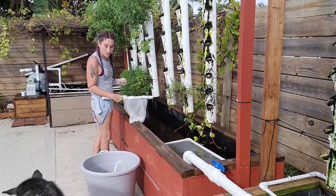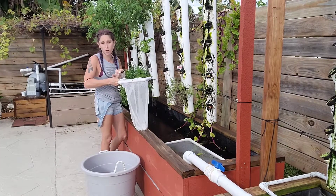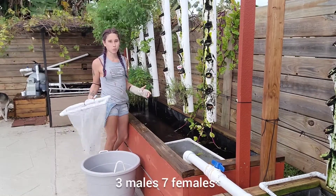I'm going to be adding about 10 tilapia and maybe a few swordtails. You want to make sure that you have some males and some females — I'm going to probably do about seven males and three females.